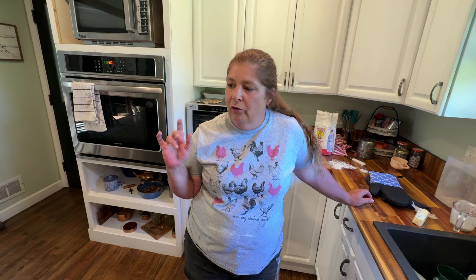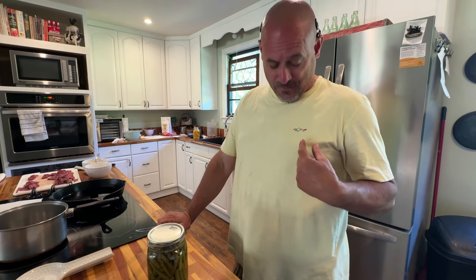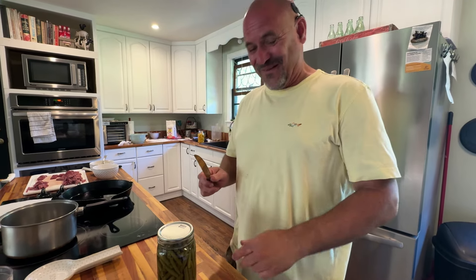While these are cooking, we're going to go ahead and get started on the squash casserole, the green beans, and the cubed steak. I didn't realize while I was recording myself — my shirt was on inside-out and my little fish was on the inside of my shirt. My lovely wife informed me that my shirt was on inside-out, so I turned it around correctly.